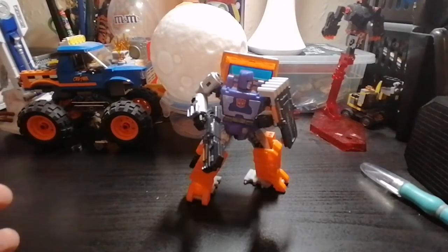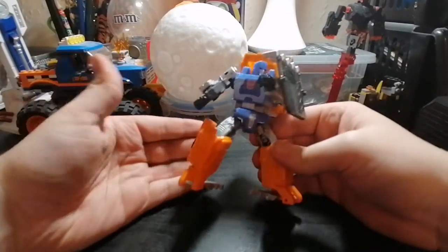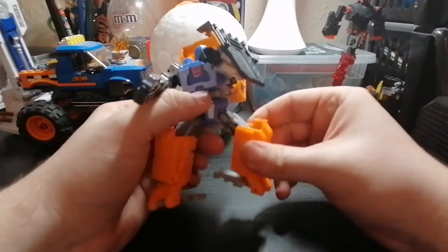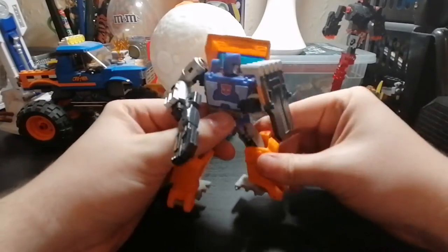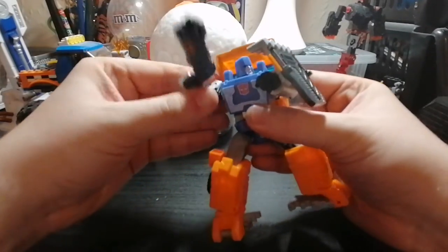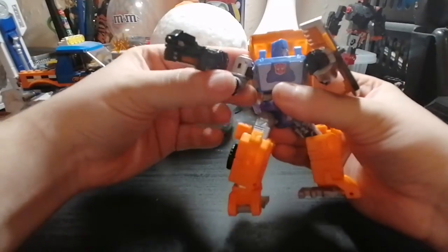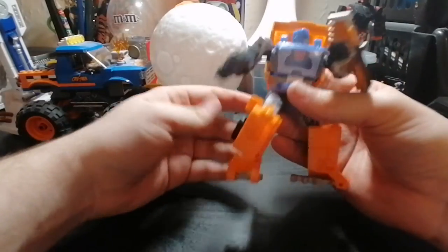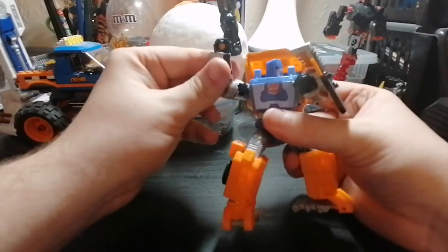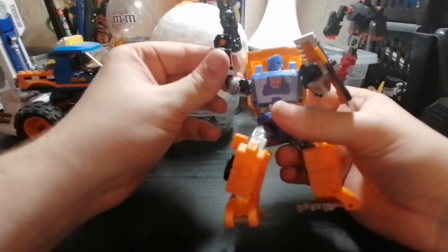Here is Huffer outside the box. Looking at him, yes, he's quite small, but he's actually pretty good. All the joints on him are pretty nice — none of them feel too loose, none of them feel too stiff. Well, the swivel at his arm is a tiny bit stiff, same thing for the other arm, but it's not unbearable. He can get some good poses — you can have him holding up something with both arms. All in all, it's okay.